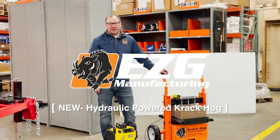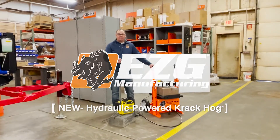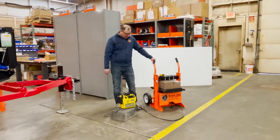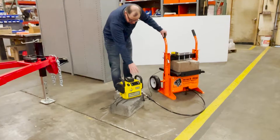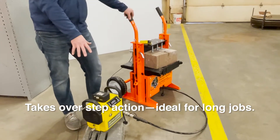Neil Maness with EZG Manufacturing here today to review our Power Hydraulic Battery Assist Crack Hog. The unit is designed to replace the traditional foot-operated method by using a power unit instead.